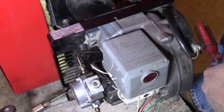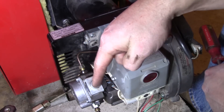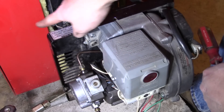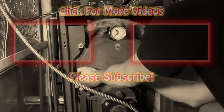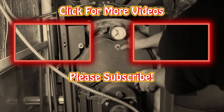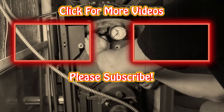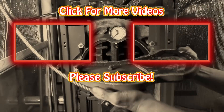Thanks for giving me that thumbs up — hit that subscribe button and be sure to watch to the end because I'm going to link to the entire playlist. Next we're going to clean this boiler, which is the messy part of the job. But I've got a little trick to make sure the dust doesn't infiltrate your home, garage, or basement. On to the next one — keep watching.